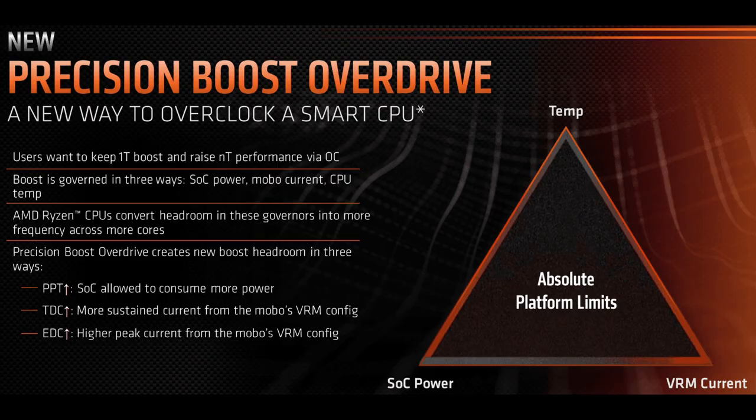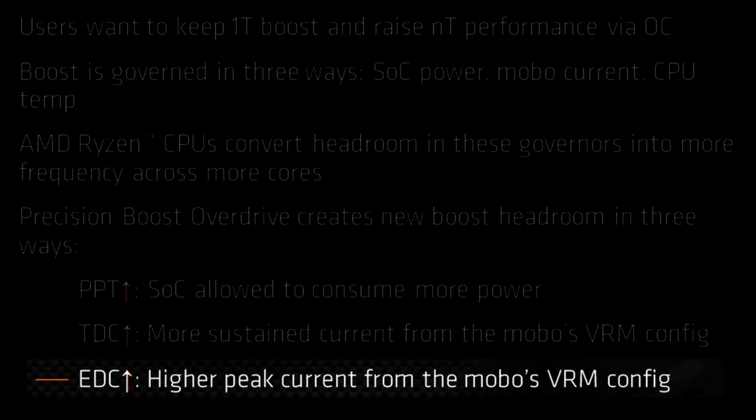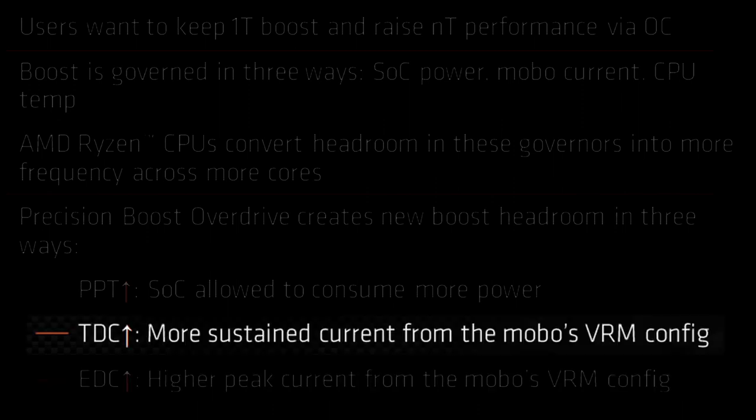Precision Boost Overdrive has three main tuning knobs. Package Power Tracking (PPT), measured in watts, is the power the processor can draw from the socket — including cores, memory controller, and integrated graphics — before boost levels off. Electrical Design Current (EDC), measured in amps, is the peak current the motherboard VRM can supply under transient conditions; a higher-spec VRM provides more headroom. Thermal Design Current (TDC), measured in amps, is the sustained current the VRM can supply, limited by VRM components and thermal solution.